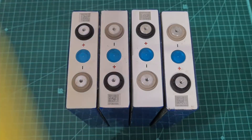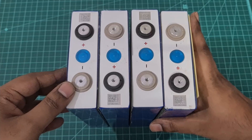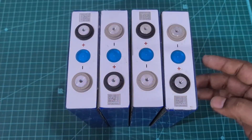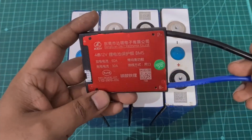Then what I'm going to do is take epoxy sheets on the sides as well as on the top, and then I'm going to heat shrink the entire battery pack so that it looks much more professional.